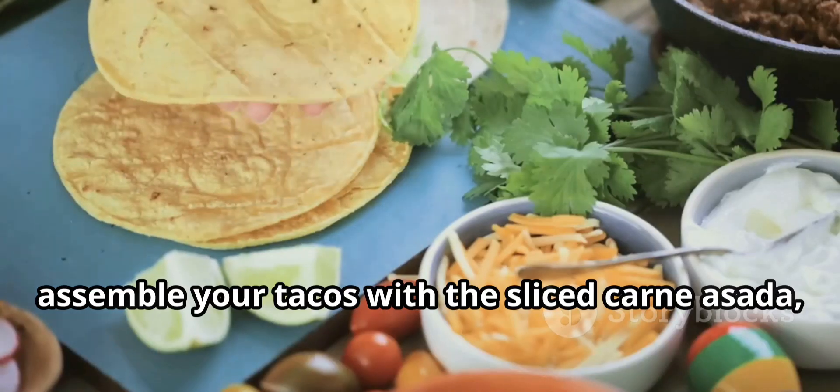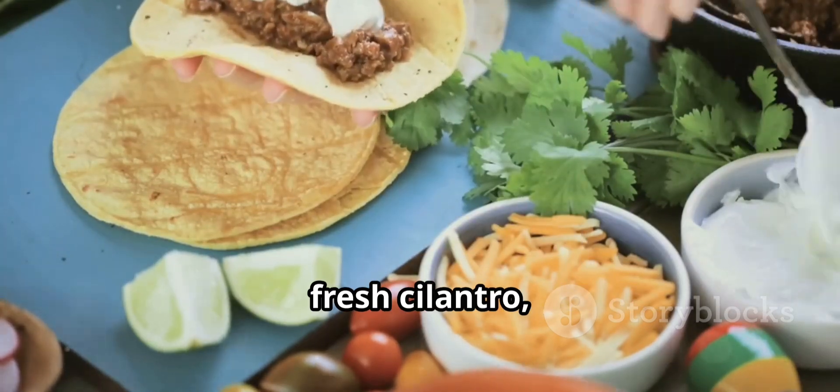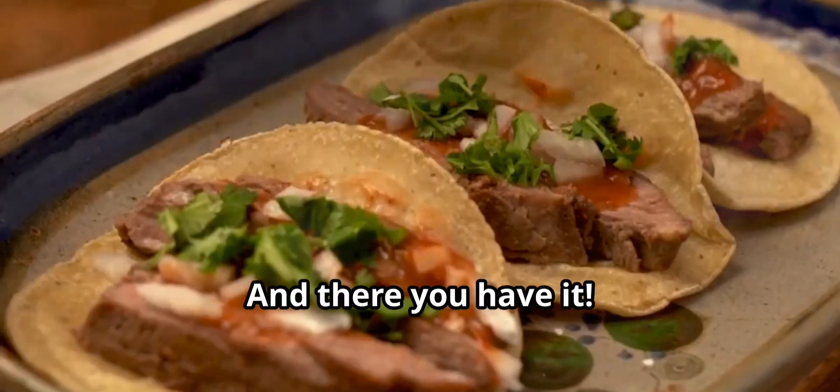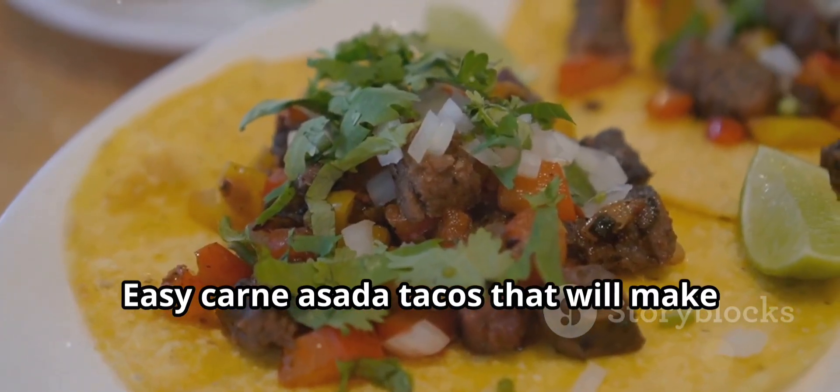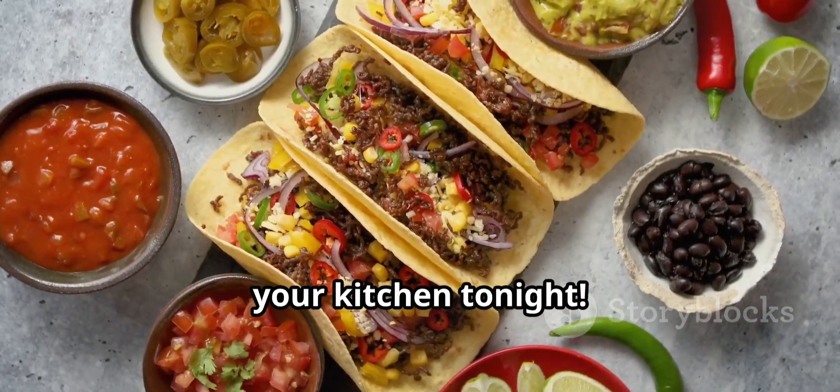Now, assemble your tacos with the sliced carne asada, a squeeze of lime, diced onions, fresh cilantro, and your favorite salsa. And there you have it! Easy carne asada tacos that will make your taste buds dance. Give it a try and bring the fiesta to your kitchen tonight!